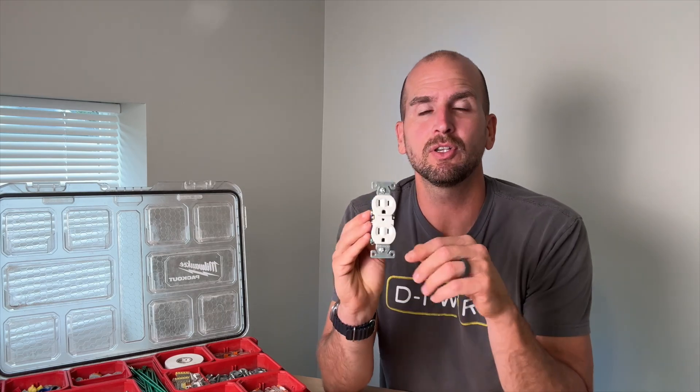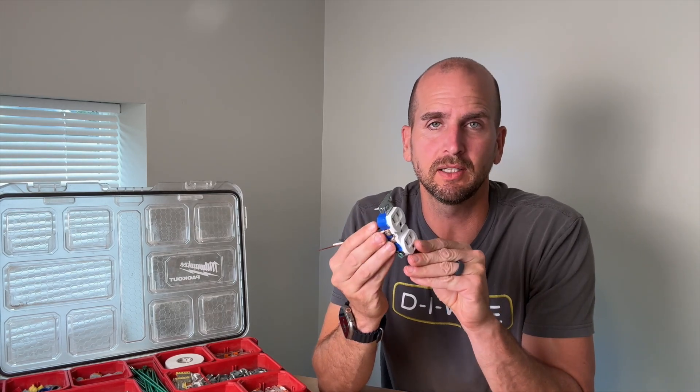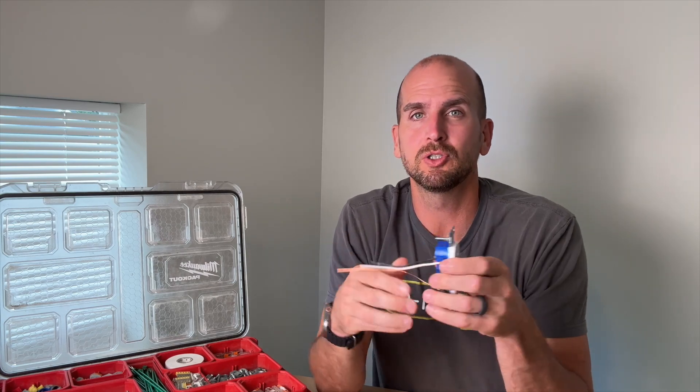Let me know if you have any questions down below in the comments. Now you at least have a better understanding of how to do side wiring on a standard residential outlet. That's a good starting point, but you should dive much deeper if you're going to really get into DIY electrical.